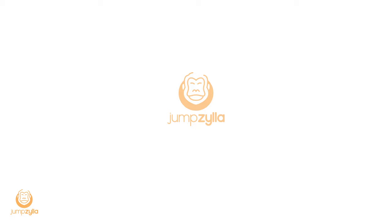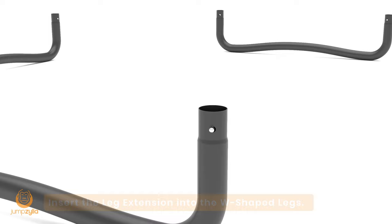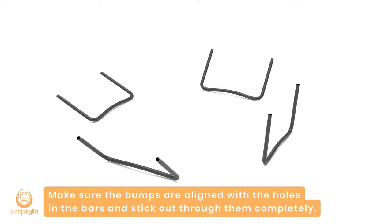Jumpzilla Trampoline Installation. Step 1: Insert the leg extension into the W-shaped legs. Make sure the bumps are aligned with the holes in the bars and stick out through them completely.